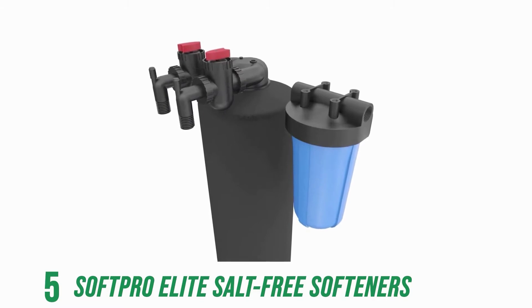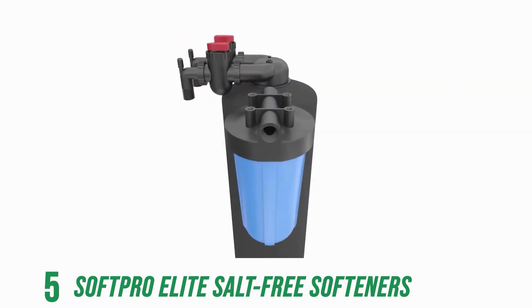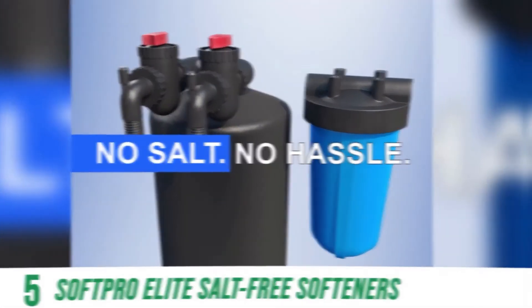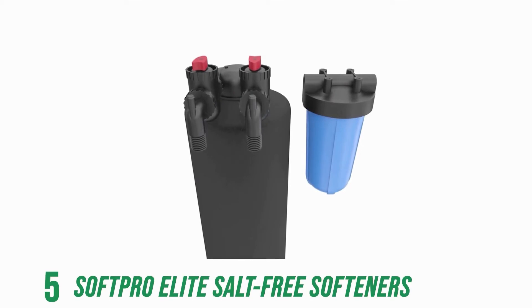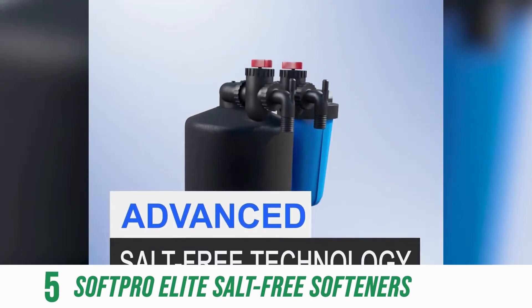Scale control technology effectively prevents hard water scaling. As hard water minerals dissolve during the conditioning process, SCT transforms them into inactive, harmless crystal particles which pass through your home's water and go straight down the drain.